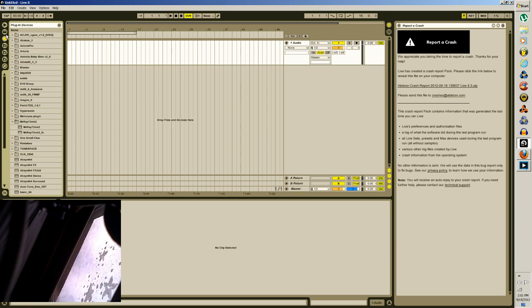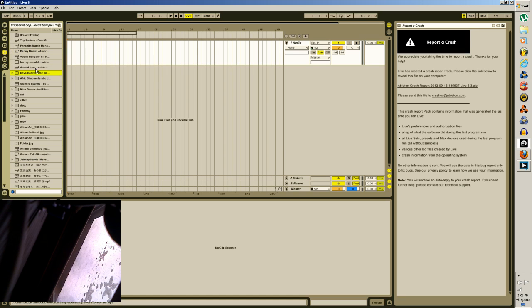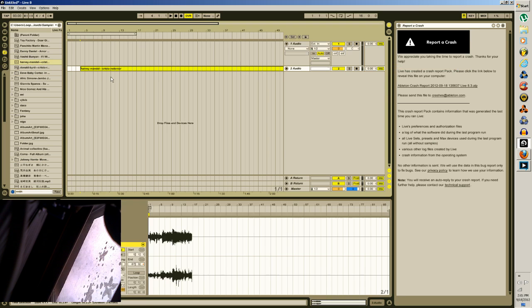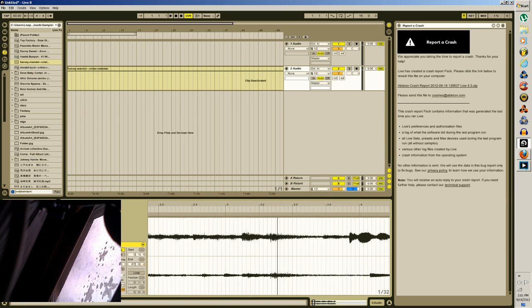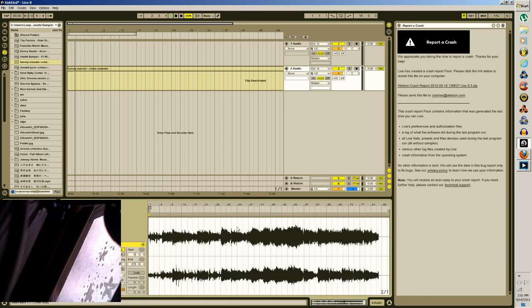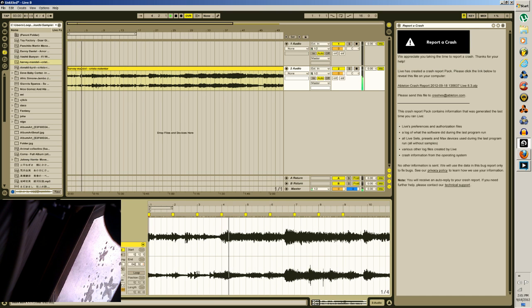It's a pretty simple way of sampling. There's the normal way of sampling where you drag in your sample, go through and pick out the chops — like, 'I want a chop right there, and right there, and right there.' You're dragging these warp markers.